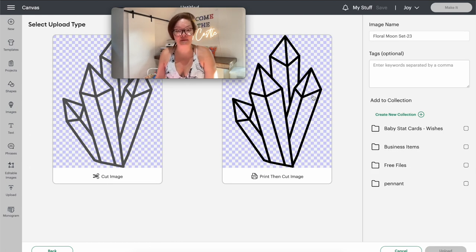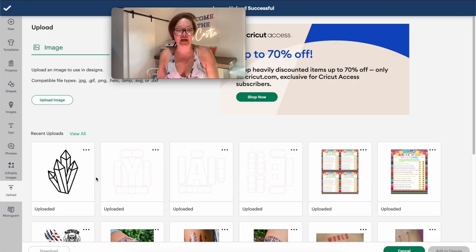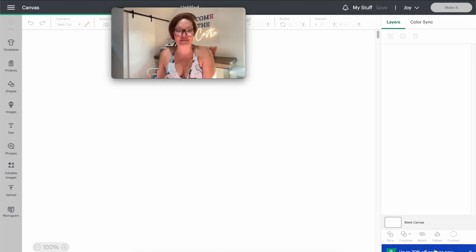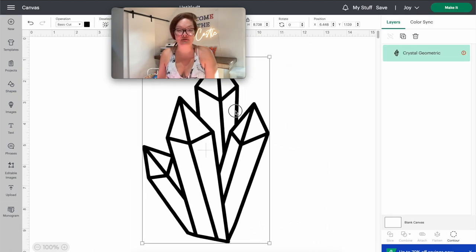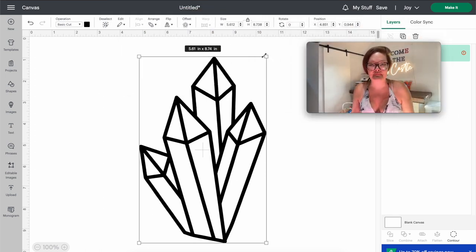Now that I have it the way I want it I'm going to press Apply and Continue. I don't want it to be a Print Then Cut object because I am going to be using vinyl, so I'm going to go to Cut Image and rename it, then go over into Upload. I'm only going to upload one today — click on the upload, you'll see it right there in the dropdown, press Add to Canvas. This uploaded large so I'm just resizing it so it fits on my screen; we'll resize it at the very end.